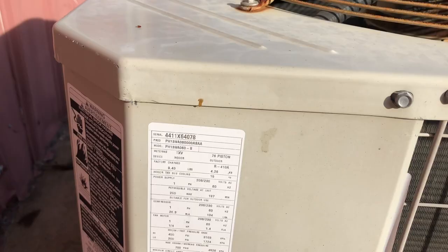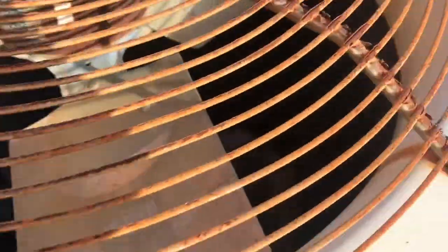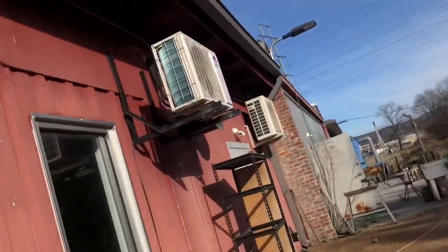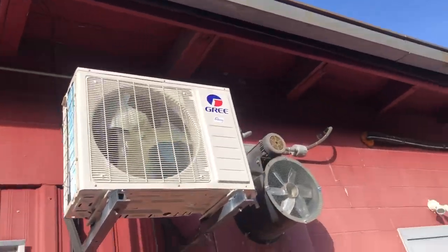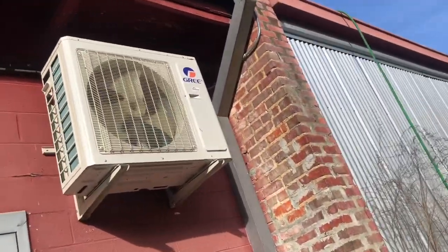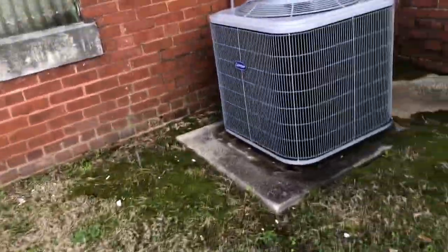Payne PH13 from 2011, it's a 5-ton — already rusted out. There's a weird exhaust fan. Here's this Carrier Comfort. It's not really the best area. It's a heat pump from 2018 and it's a 5-ton.